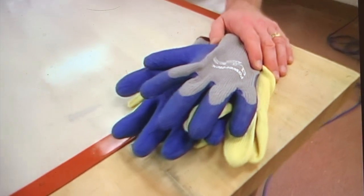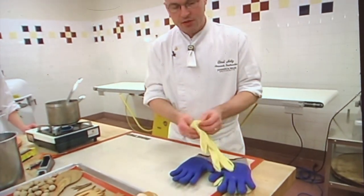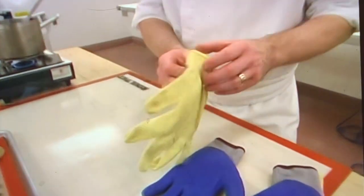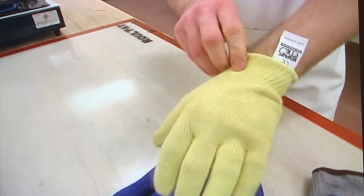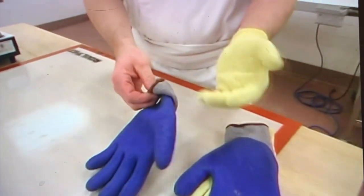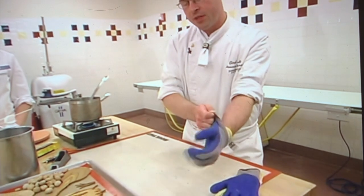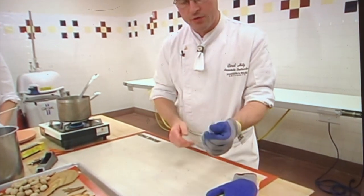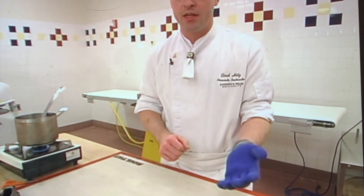Because of the high heat of isomalt or sugar, it's good to protect your hands. These are glass blowing gloves that are rated to 350 degrees. You put your hand in these — plus they look very nice, nice color — and then you put on these blue gloves over them. It works out perfectly because you have good grip, and if you would spill a little sugar on here, it wouldn't burn your hand.